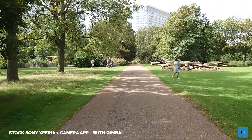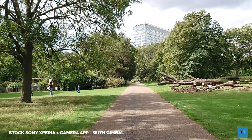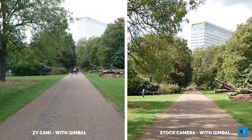The gimbal doesn't remove the bounce when you're walking and running — this is where the missing tilt axis would have slightly negated that bounce. That's something you have to live with unless your phone already has good image stabilization. Here's some footage recorded using the gimbal but this time using the stock Sony camera app instead of the ZY Cami app. The built-in stabilization of the Xperia 1 alongside the gimbal does a much better job in my opinion.